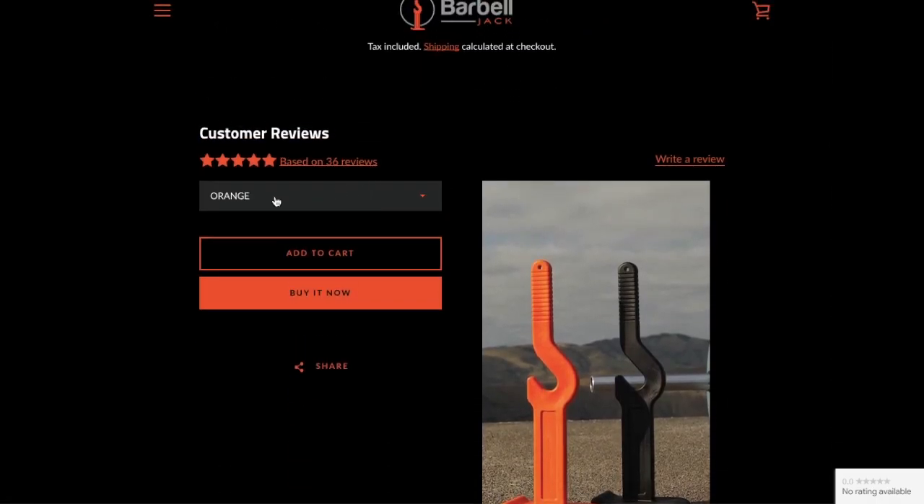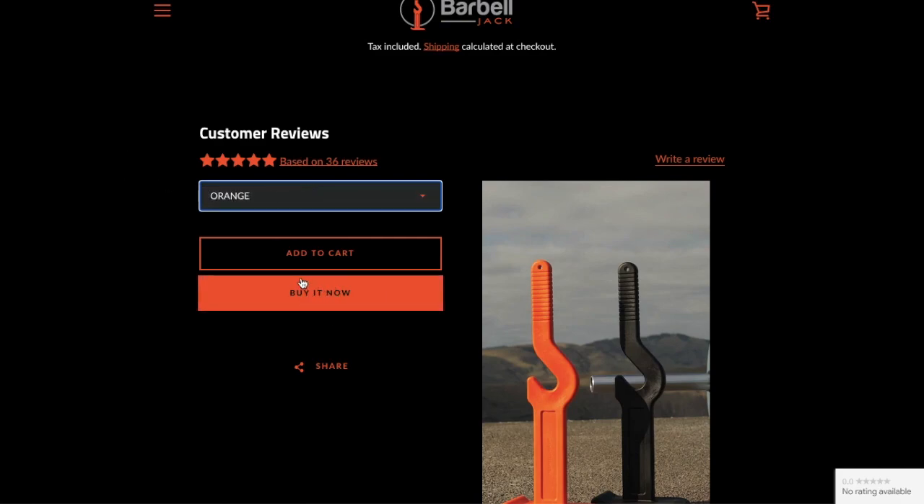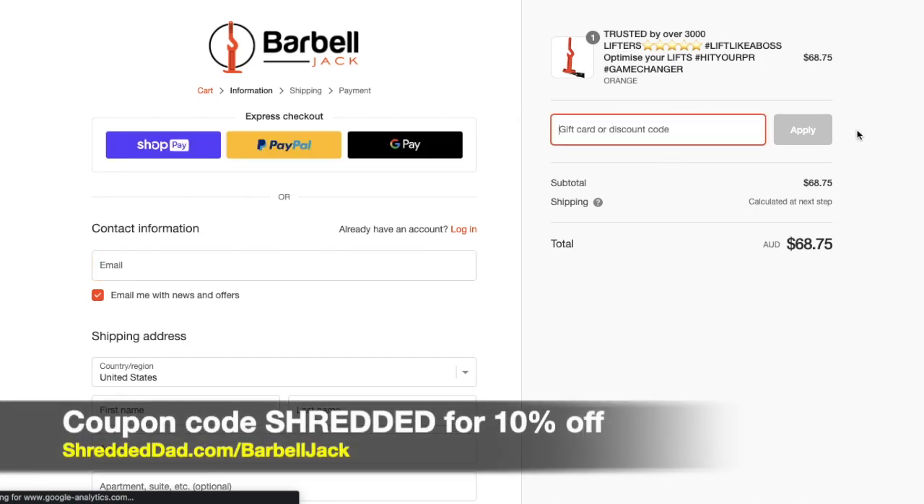So here we are. You have the option to select orange or black. We'll just pick orange. You can add it to cart or buy it now. I'm going to click buy it now just to speed up the process. Then once we get to the checkout screen, we're going to enter the coupon code shredded right here.